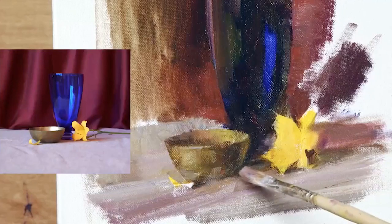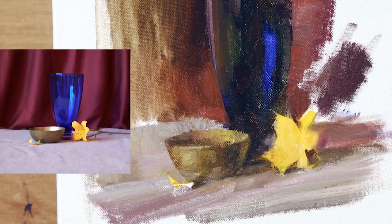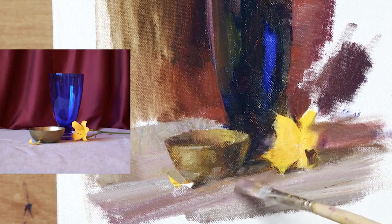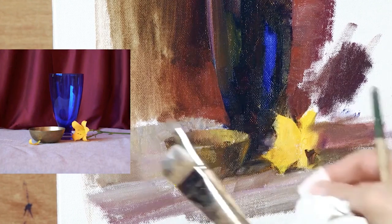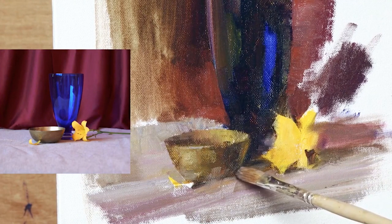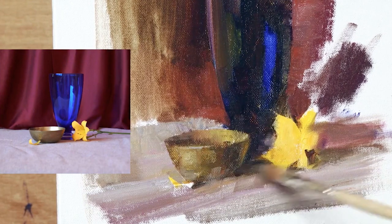Usually these cast shadows, they're darkest closest to the object, and then as they get further away, more and more light gets in there, and so they'll get lighter in value and softer as they get further out — particularly in this kind of light source, they'll do that.